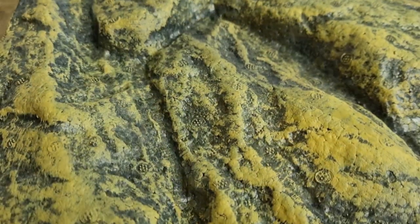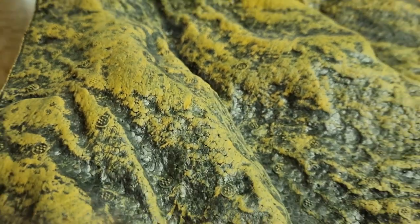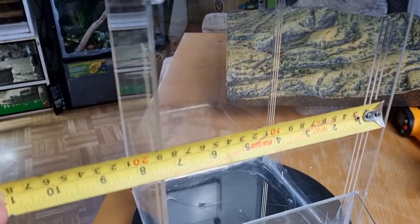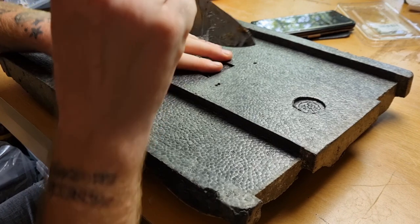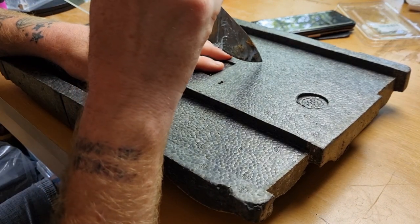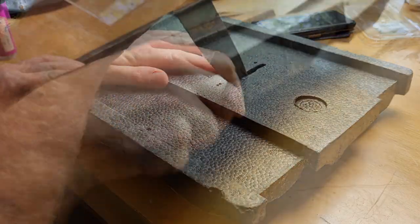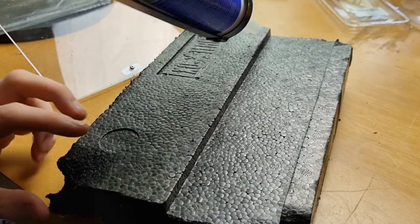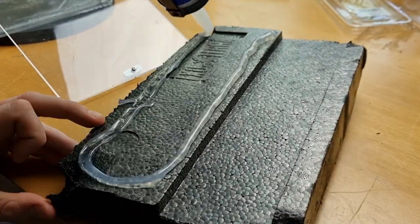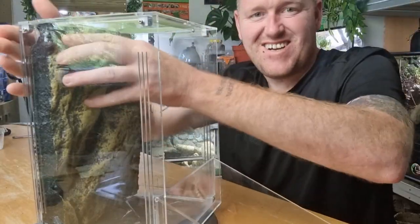That's about $4.50 in American money. All we have to do is measure the background of the enclosure and cut it to shape, choosing which part of this background panel we want. It's a 45cm tall, 30cm wide panel but we only need a small amount for this one. We notch out the back corners of the enclosure to allow for the joining brackets, then adhere it into the enclosure using marine grade silicone, allowing it to cure for the required time. Already you can start to see it coming together.